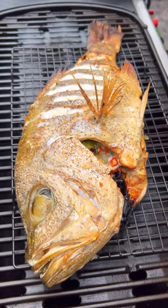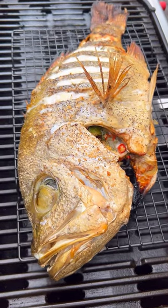After an hour and 15 minutes we've hit an internal temperature of 70 degrees. Time to take it off.